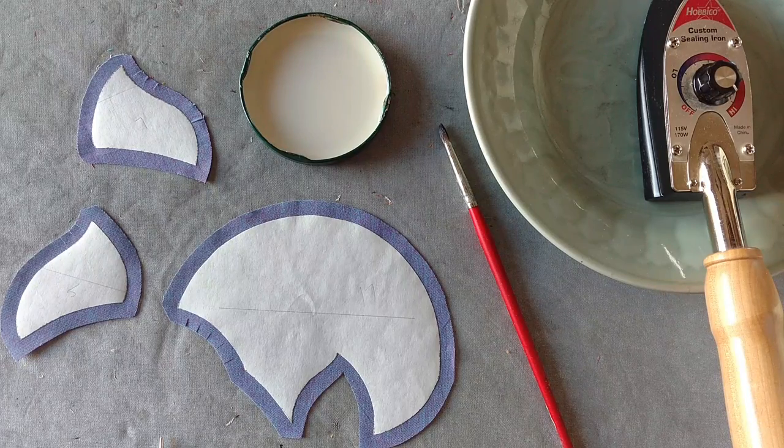Hi, this is Swan from Swan Amity Studios. Today we're going to be working on applique preparation.